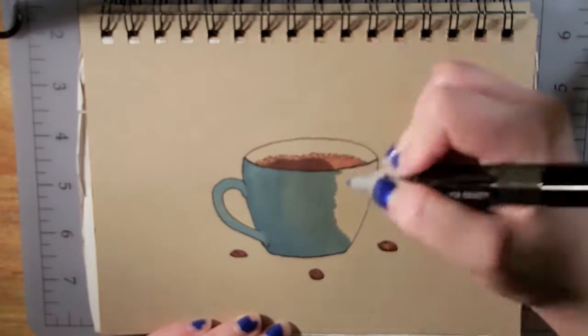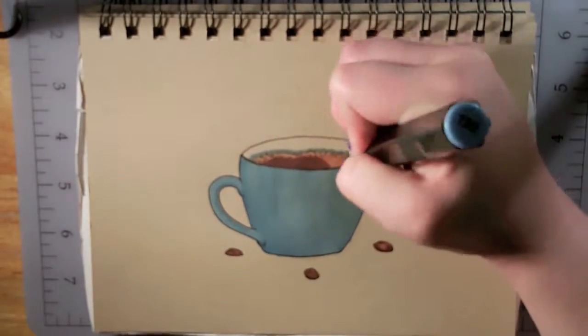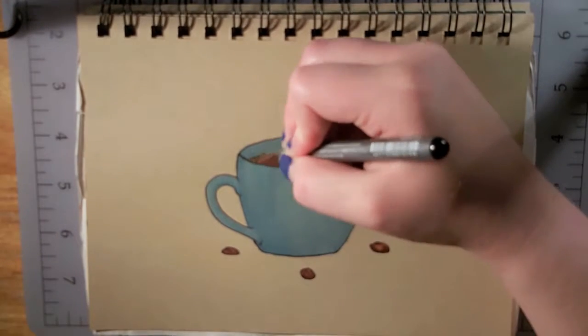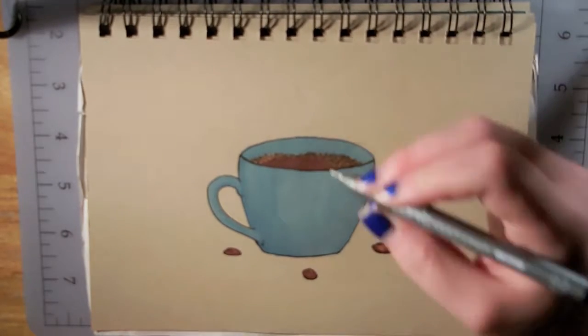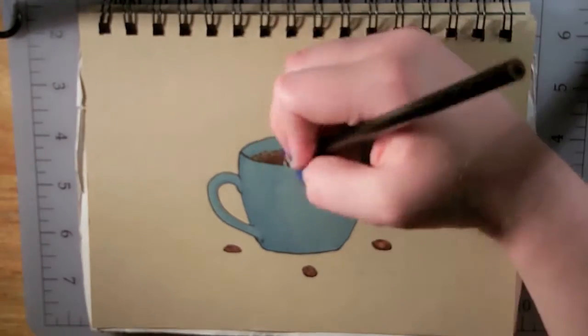A little bit about the drawing I am working on here in this video: I kept seeing all of these gorgeous artworks of coffee cups and I really liked them, so I decided to try it out myself with Copics and some Spectrum Noir markers. I also used Prismacolor colored pencils, the softcore kind.